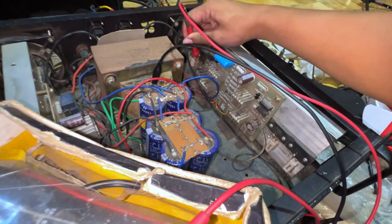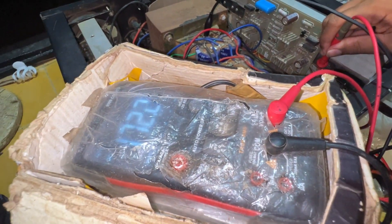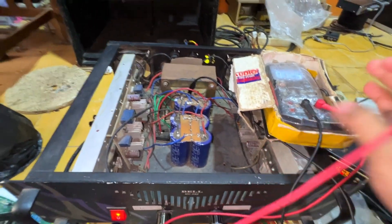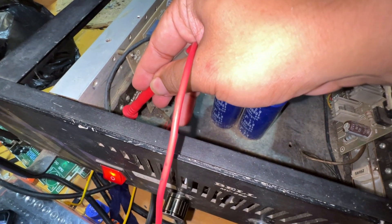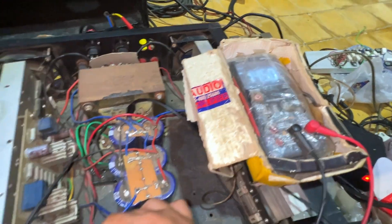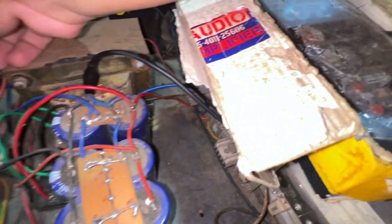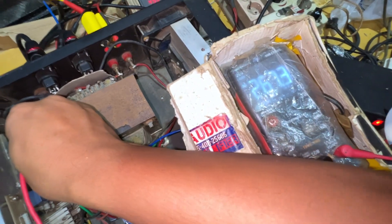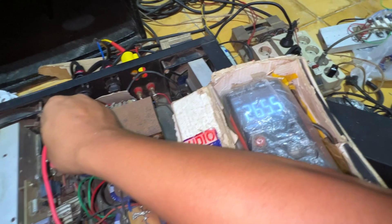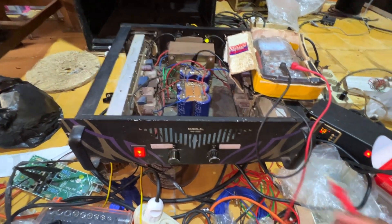Saya ukur di basis final: untuk yang minus 40 mili, untuk yang plus 170. Kalau 170 semua masih oke, tapi ini terlalu kecil. Ukur yang sebelah kiri — testernya pindah — basis di sini 140, malah lebih kecil daripada tadi 170. Untuk yang satunya 260. Yang ini lebih tinggi biasnya daripada yang kanan.